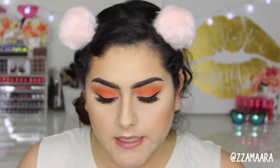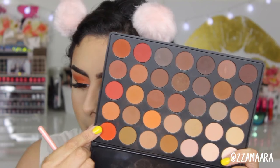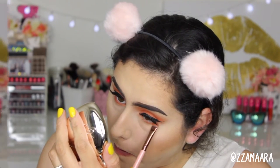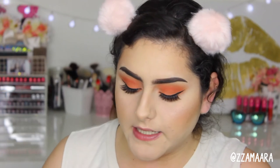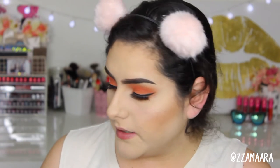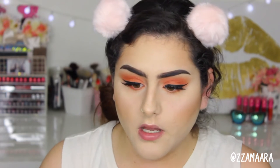I'm going to take this Luxi 223 short shader brush and apply that bright orange on the lower lid. Then for my inner highlight I'm going to be taking the Too Faced Love Light 'Blinded by the Light' highlight for my inner corner, using a Morphe E18.